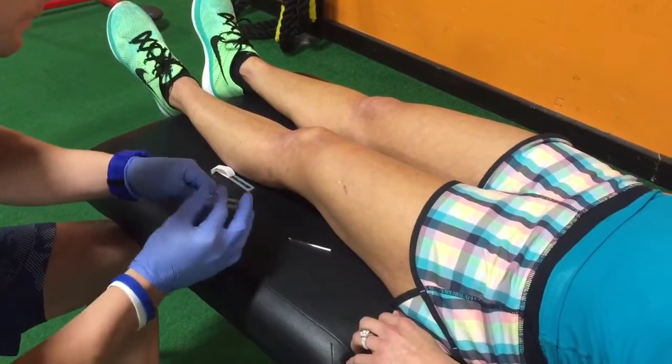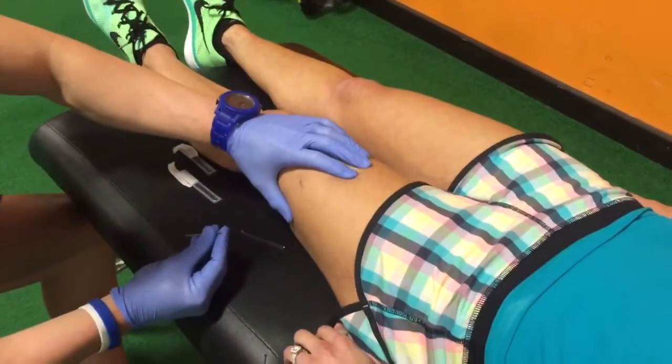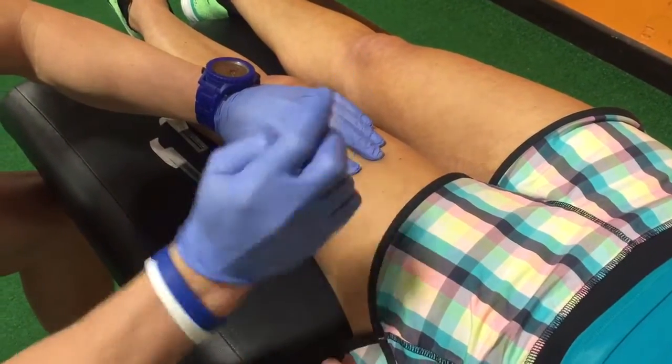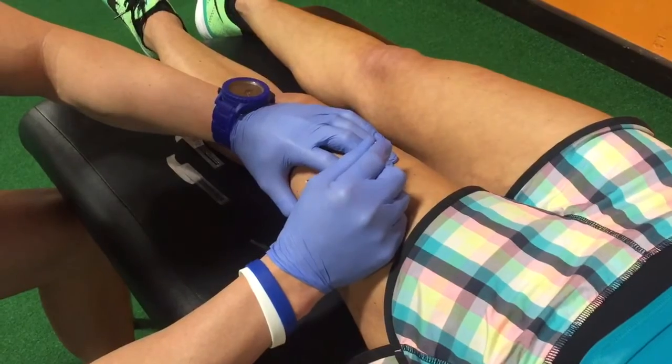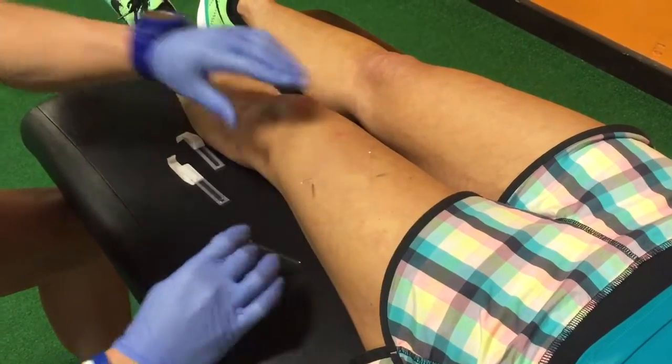The second muscle we're going to target is the rectus femoris that we just mentioned. It runs down the midline here. So we're going to find another tender point, get the needle in, drop down right on to the femur.